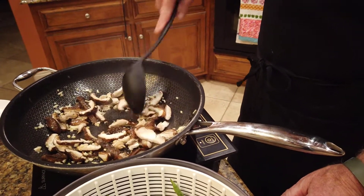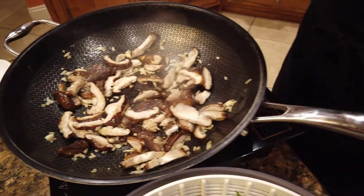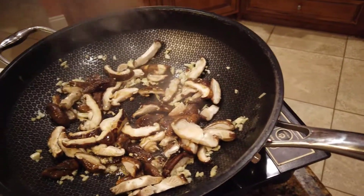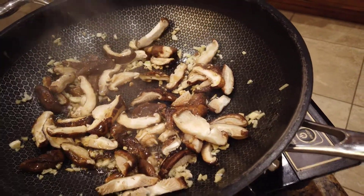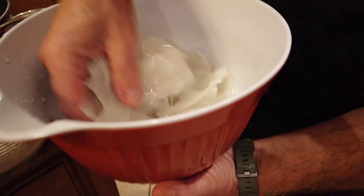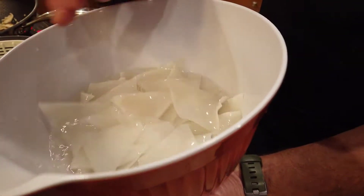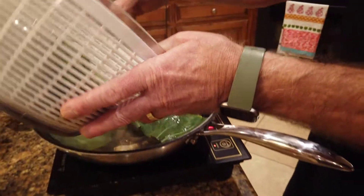Wok cooking is normally done at a very high temperature. This is coming up to temp, but we're doing this on a little tabletop induction burner so there's a limit to what you can get. I'm going to add a little bit of sesame oil to this. Now I'm going to add the bok choy and the basil.